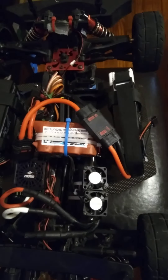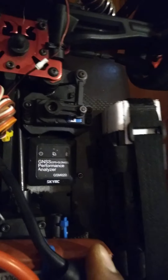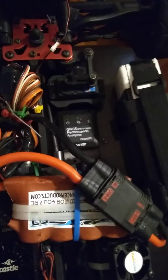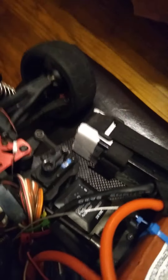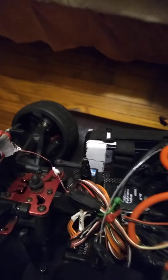EMP Performance cat pack. Can you see the China Hobby in there? China Hobby Black Series.